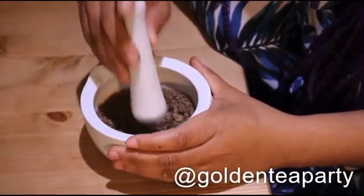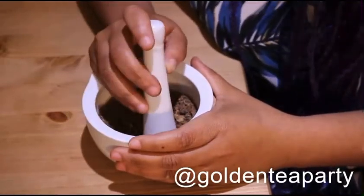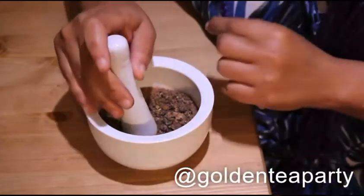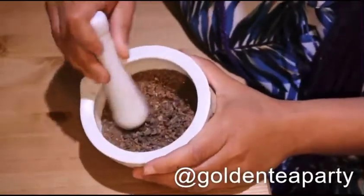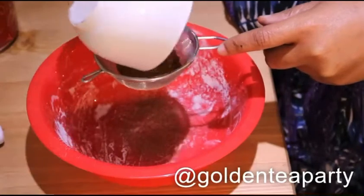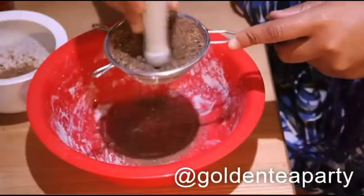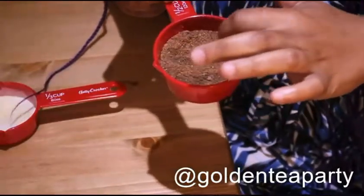I ended up switching back to my porcelain mortar and pestle, because it just wasn't working out with the wooden one. My myrrh resin had super big chunks and it was giving me a hard time to grind. So I switched back, and it's coming along. Myrrh is just a beautiful, earthy, sandy tone.